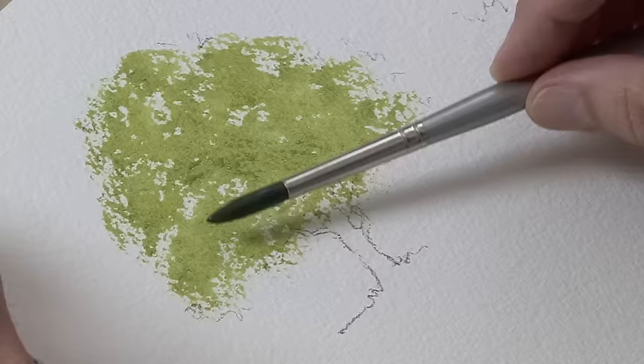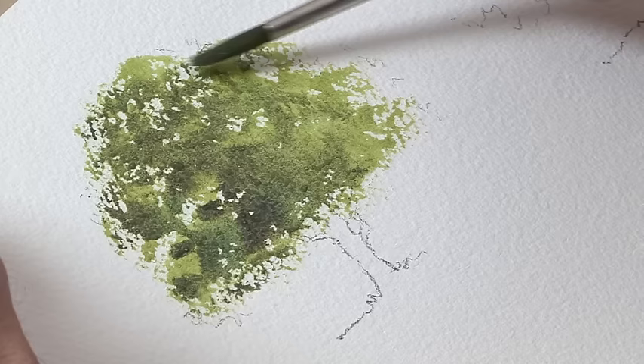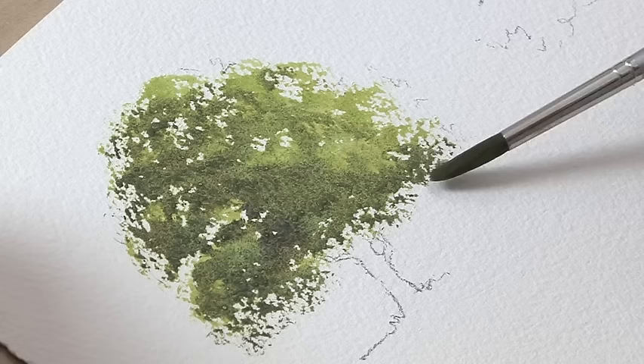Now get the dark green. You need to get the dark green in while the light green is still damp. Float it in, getting the darker colour over to the left-hand side, away from the light, then lighten the stroke when you get over the right side so there's more dark on the left. Strengthen up the dark a bit more, emphasizing that towards the left, because the light's coming from the right.